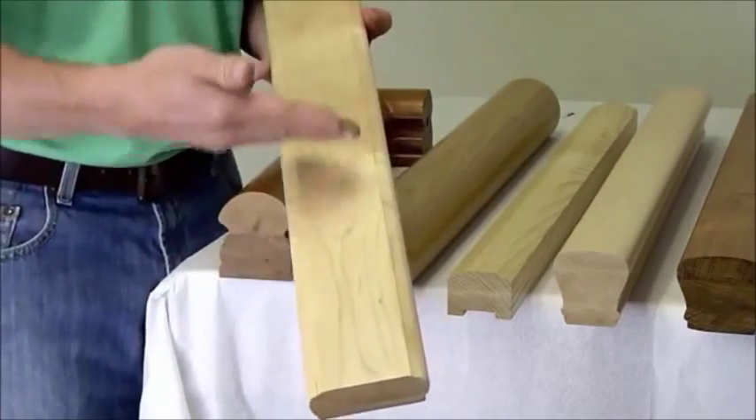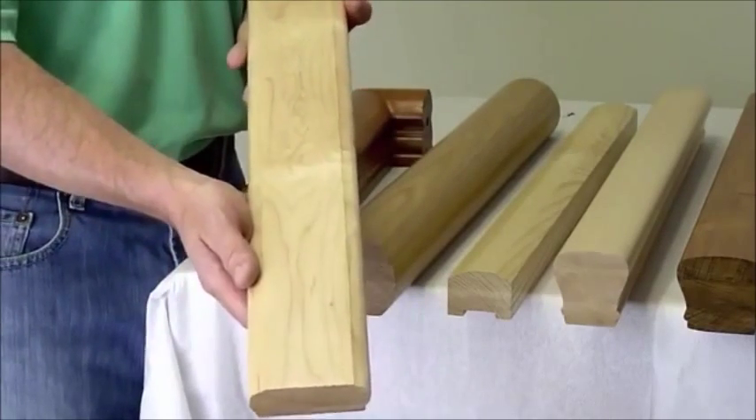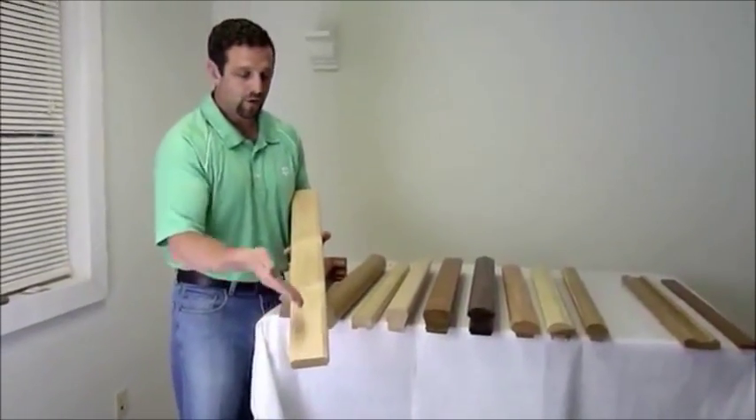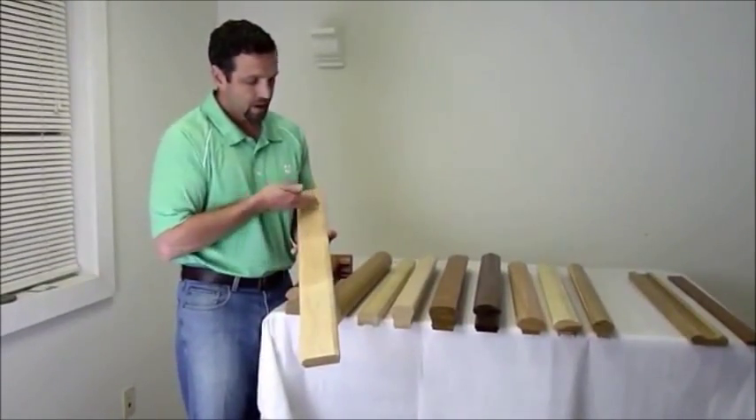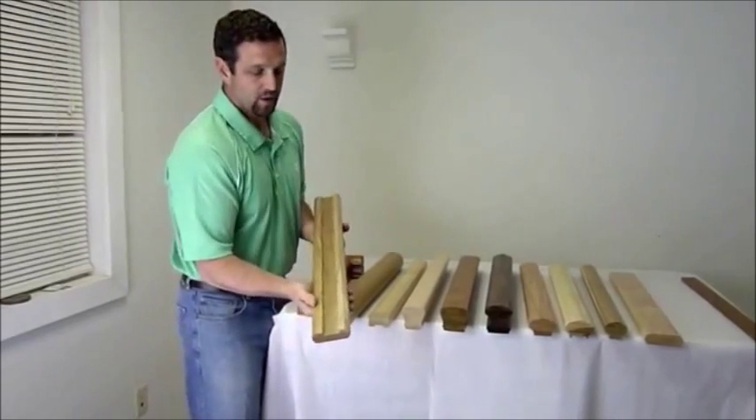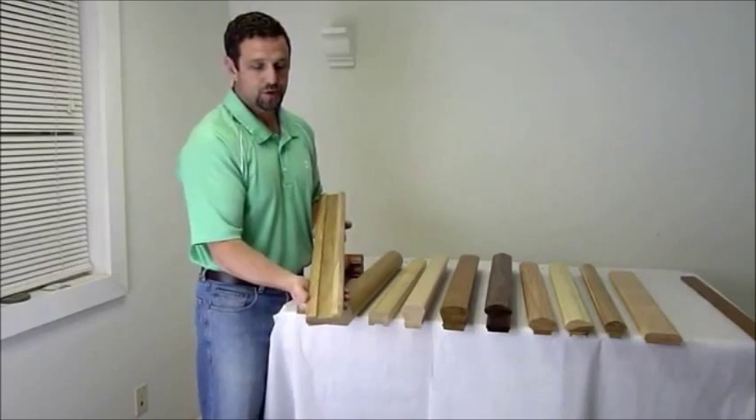This particular piece is not plowed — it is flat on top and therefore it is meant to receive iron balusters. You do that by drilling holes into the top of the piece to put in your iron baluster. Again, this is a piece of shoe rail; card number is 6006.